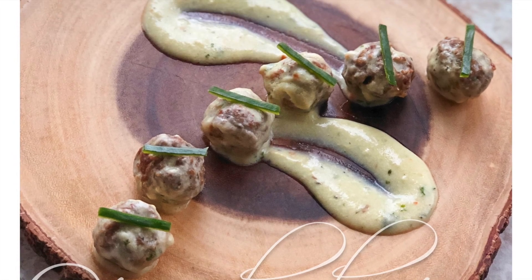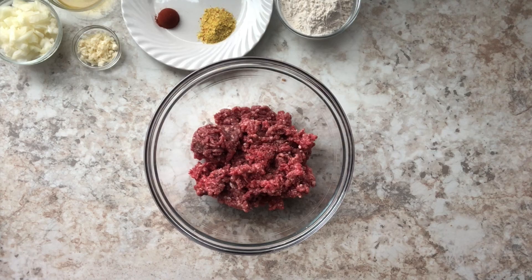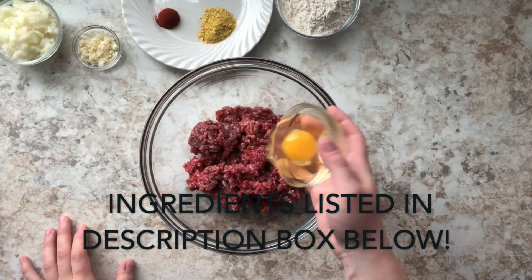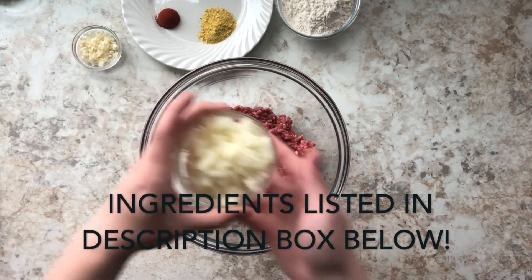Hey guys, welcome back to my channel! Today we're going to be making Turkish meatballs, or çifte. So let's get started with the recipe. In my mixing bowl here I have my ground beef, and I'm going to add an egg.